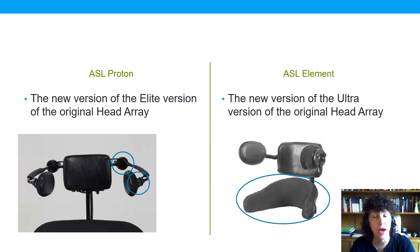ASL has updated these, so we now have the ASL Proton, which is an updated version of the elite, and the ASL Element, which is an updated version of the ultra.